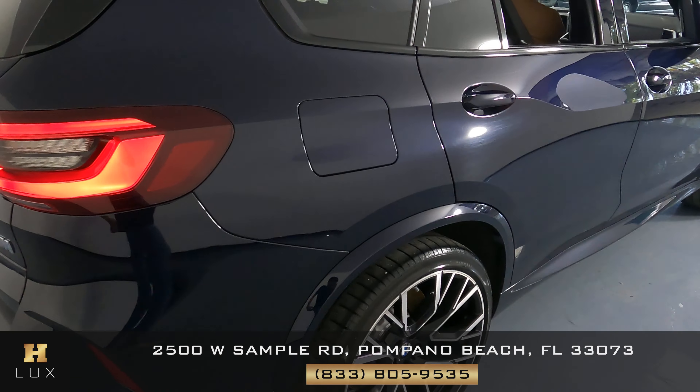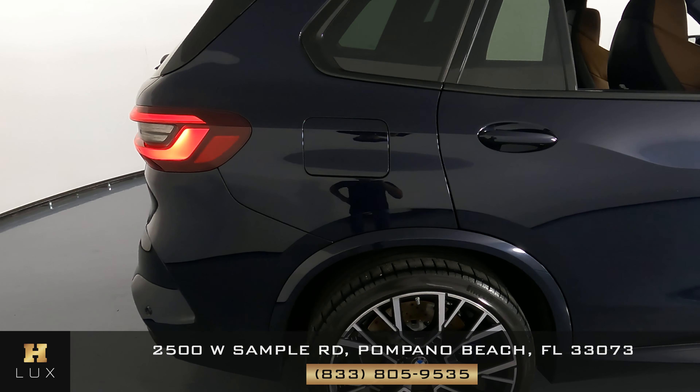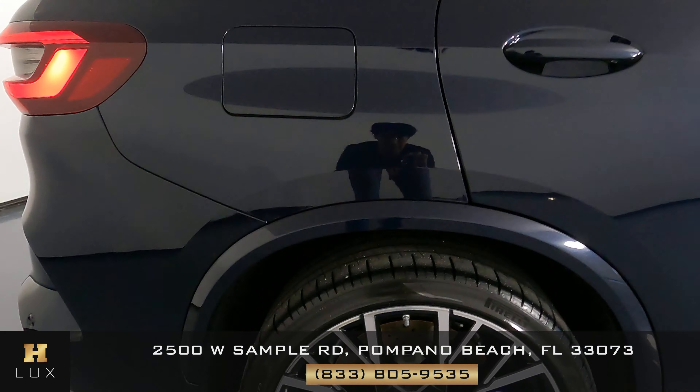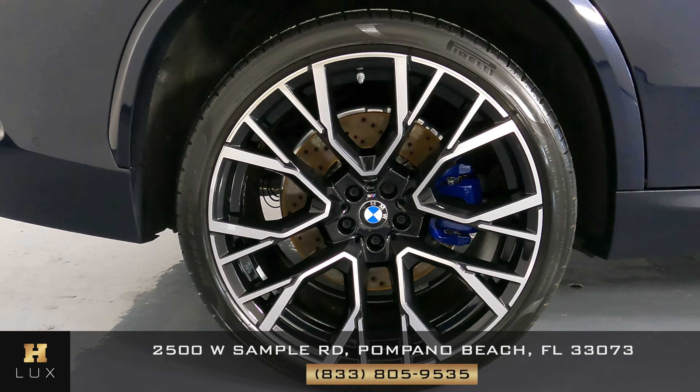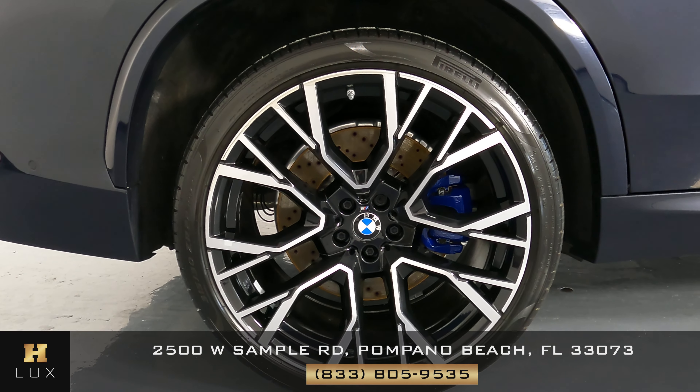Let's move on to the other side of the vehicle — the passenger side — and we're going to start with this panel. Looking good, perfect. And now to the wheel — this wheel is in perfect condition with no signs of curb rash as well.